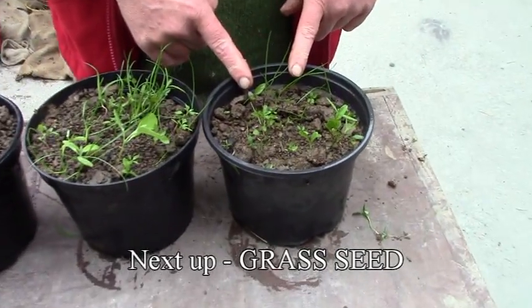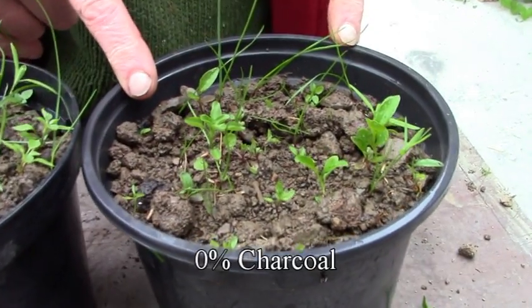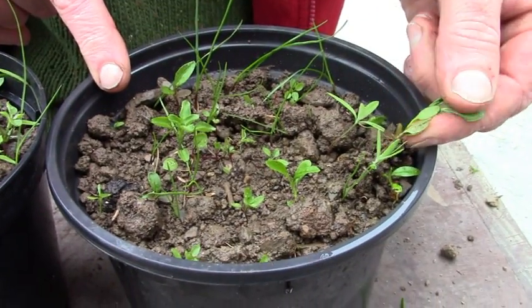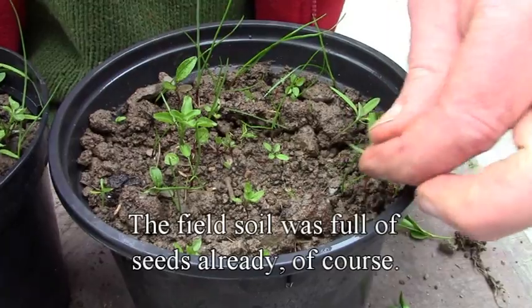Grass seed in the soil straight from the field. Lots of other weeds came up as well. 0% charcoal — just soil from the field.